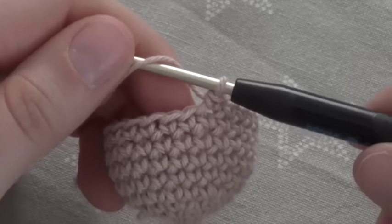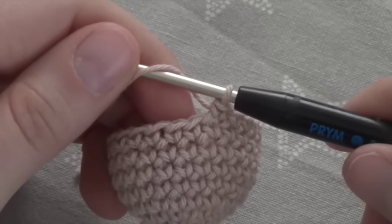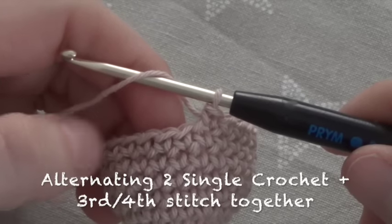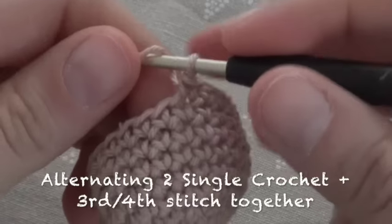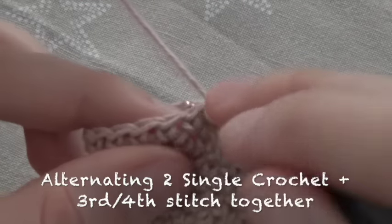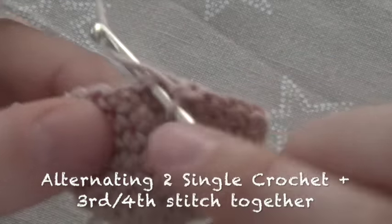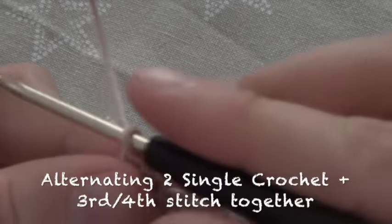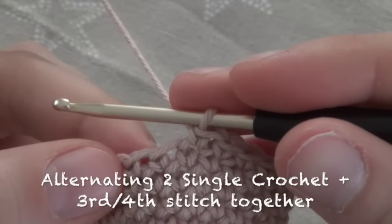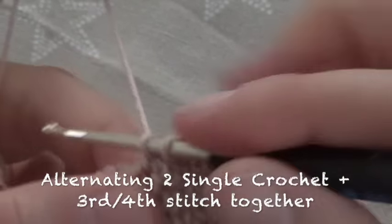We have now crocheted 96 single crochet and are starting to crochet backwards, so to speak. We crochet alternately 2 single crochet, and then the 3rd and 4th stitches are crocheted together to form 1 single crochet. For 5 rounds there would be 3 single crochet and the 4th and 5th stitch together. So now the 3rd and 4th stitch together to a single crochet.